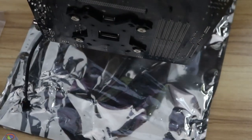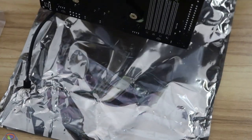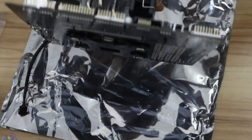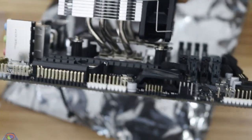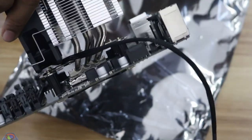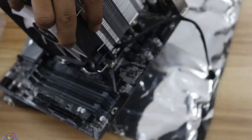Now you can see that the CPU cooler's base plate is contacting the CPU properly. And that's how you install an Intel CPU on a motherboard.